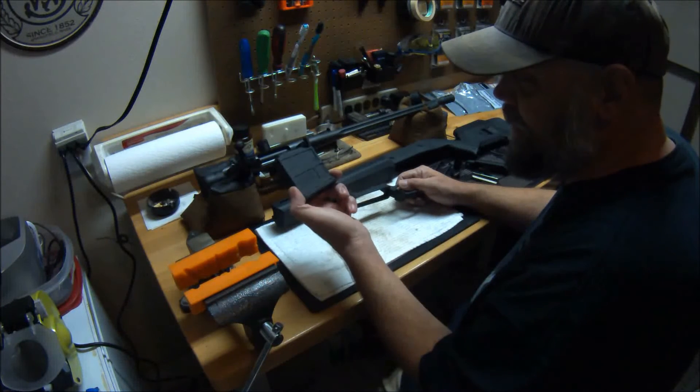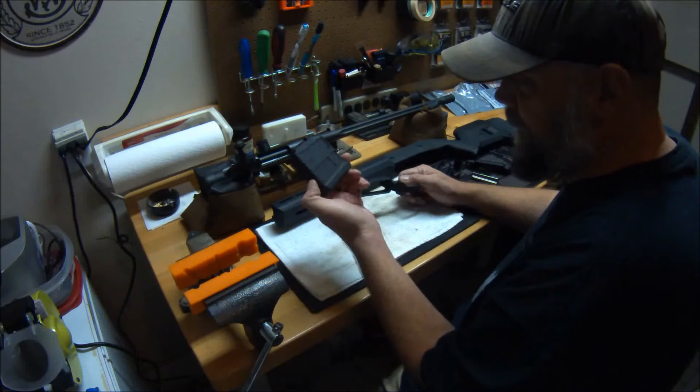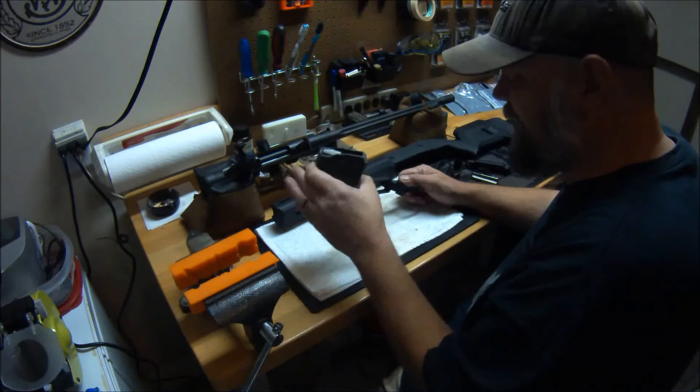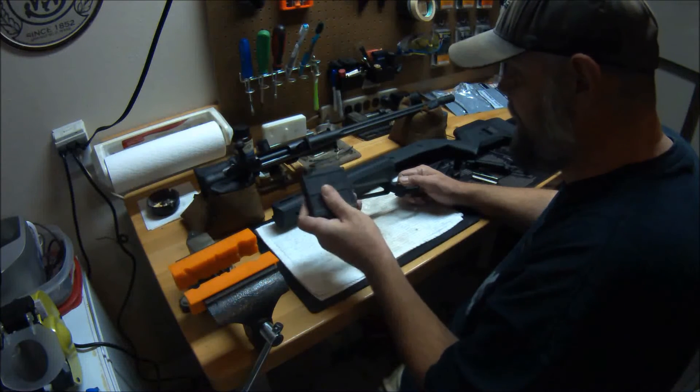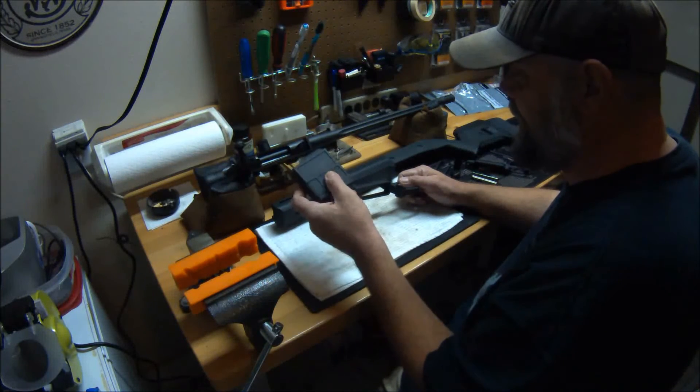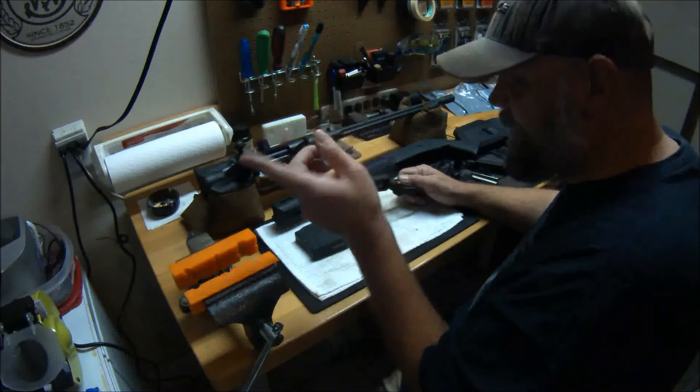These mags by themselves I think are running about 30 to 35 bucks — don't quote me on that, I could be wrong. And while they're not available yet, they will be soon in a ten-round capacity. Again, this is a five-round capacity that can be modified to hold six — state applicable laws apply.